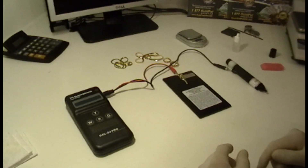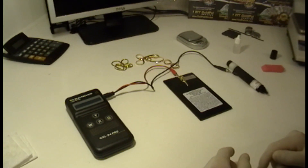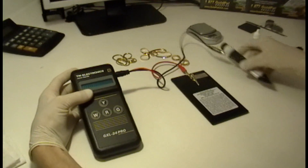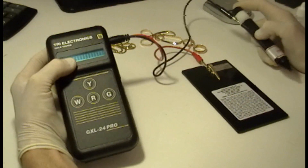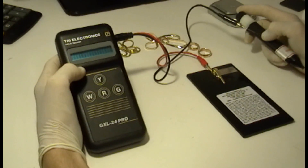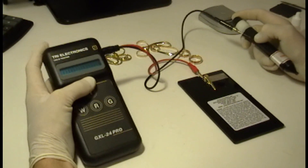Hello and welcome to Goldpal Tutorials. This time we're going to test gold using the electronic tester. This is a very simple way to test gold, well if you have the machine. This machine is the most common, the most widely used by the industry and is very accurate.